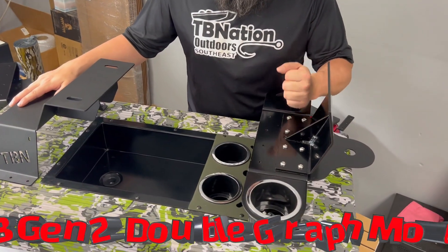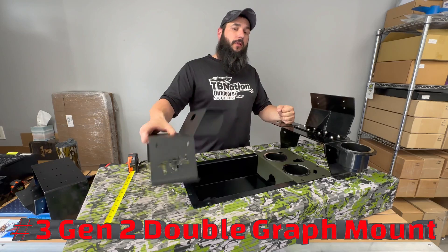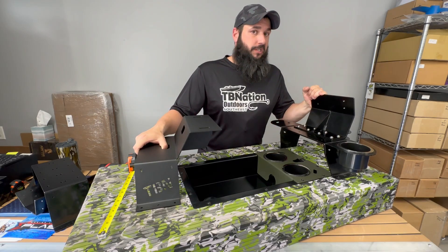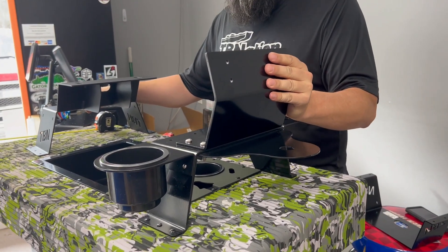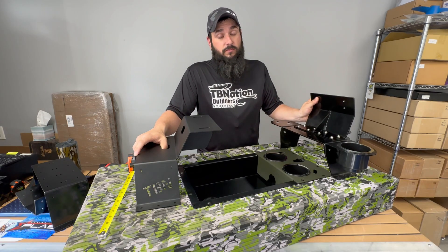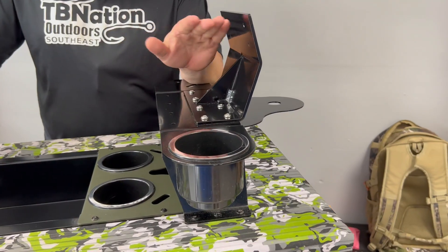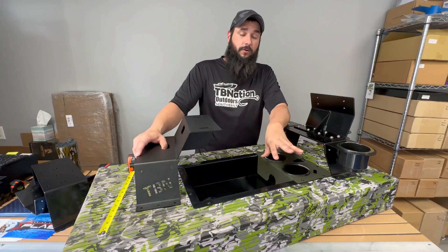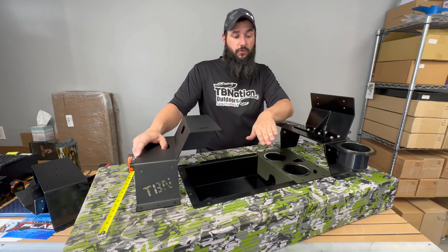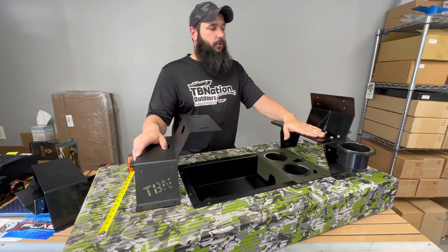Now this graph mount is called the Gen 2 graph mount — it is a little more robust and designed to hold bigger screens. The single and double graph mounts are made out of eighth-inch material, but this one is made out of 3/16ths aluminum, so it can handle the extra weight of larger graphs: your 10s, 12s, 15s, and even up to 20s and bigger. Just make sure you don't put such a big graph on the bottom that the screen interferes with your cup holders or blocks your foot from getting under it to operate your trolling motor.